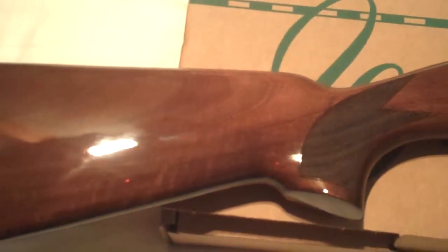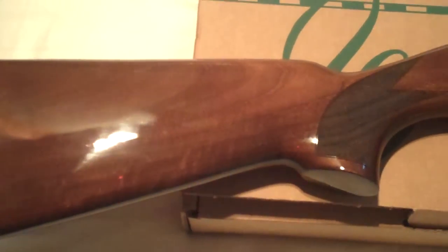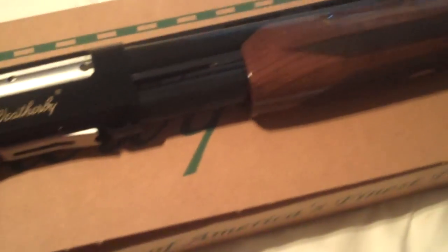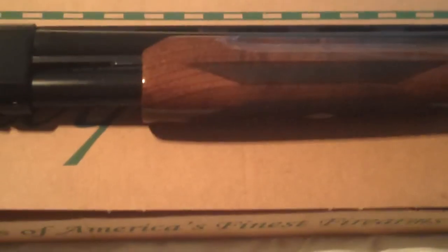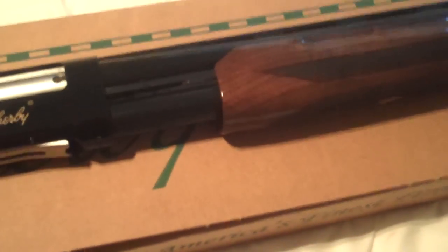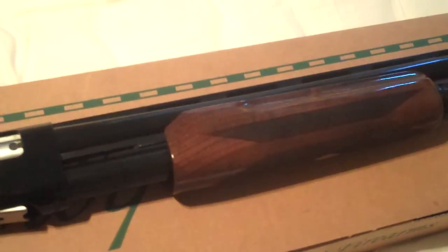Again, it's the Weatherby PA-08, 12 gauge, 3-inch magnum, 28-inch barrel. The synthetic version is a little bit cheaper — I've always been a big fan of wood, but we'll see.